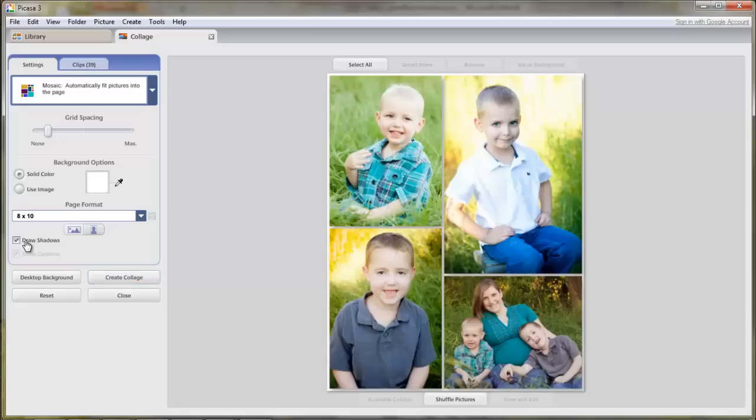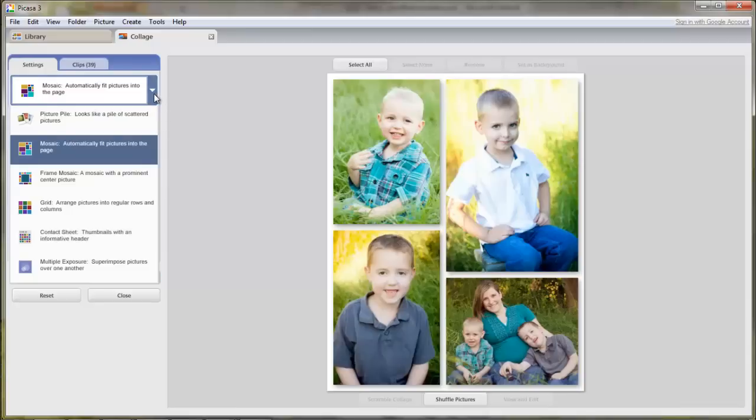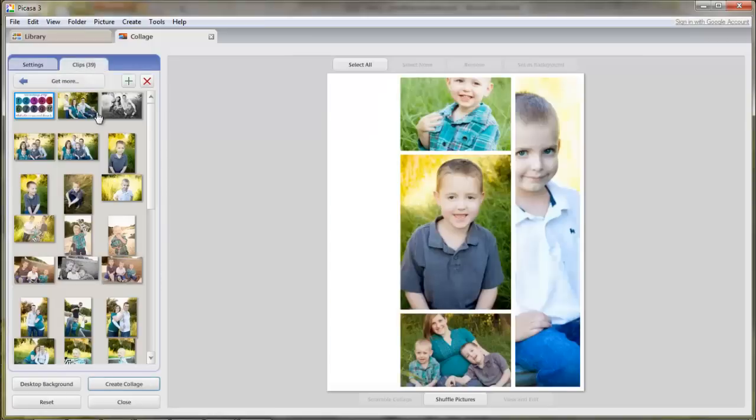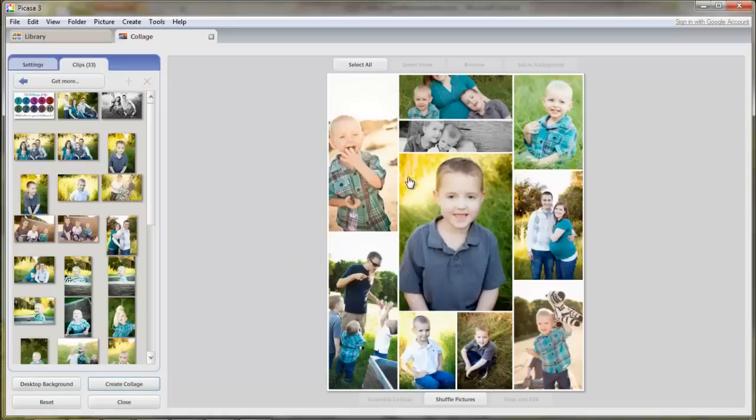You can also put drop shadows on your pictures — if you have a chunkier border, that looks pretty cool too. Let me show you the other collage types you might use for blogging. The frame mosaic will put one main picture in the center and a bunch of little pictures around the edge. So let me just grab a bunch of pictures here. You'll see it'll focus one main picture, and you'll have a bunch around the edge. You can use these for maybe a roundup picture where you wanted to include a bunch of different pictures that are pretty small.